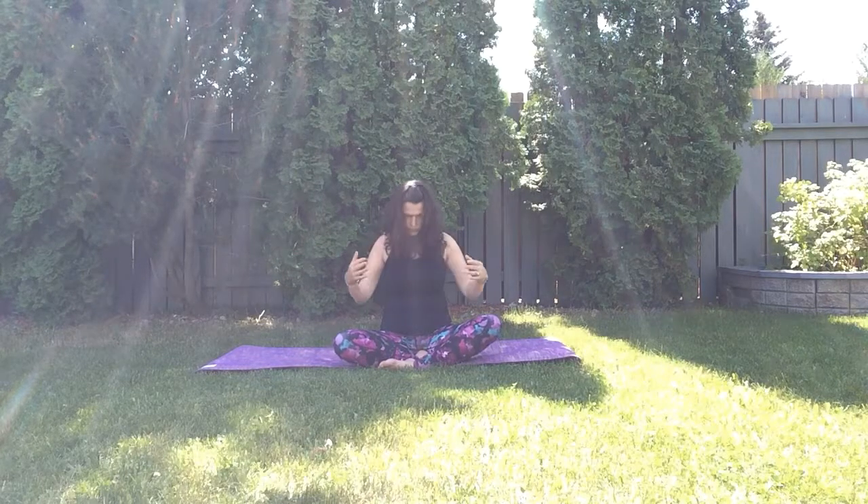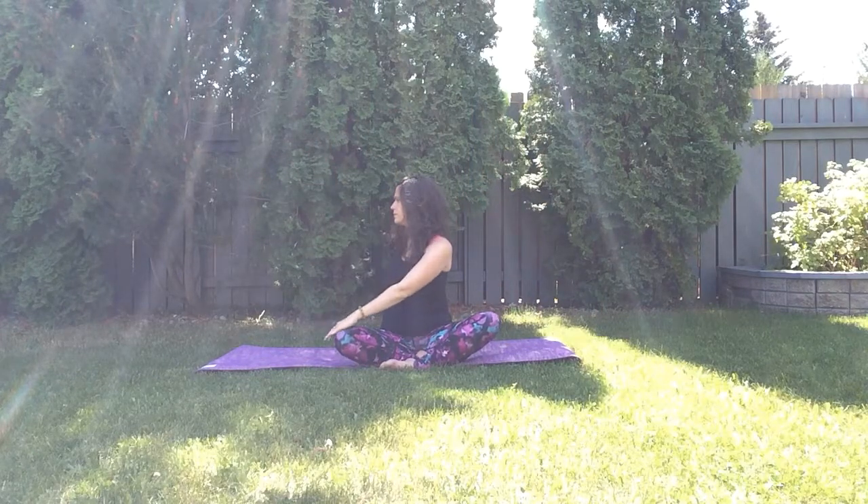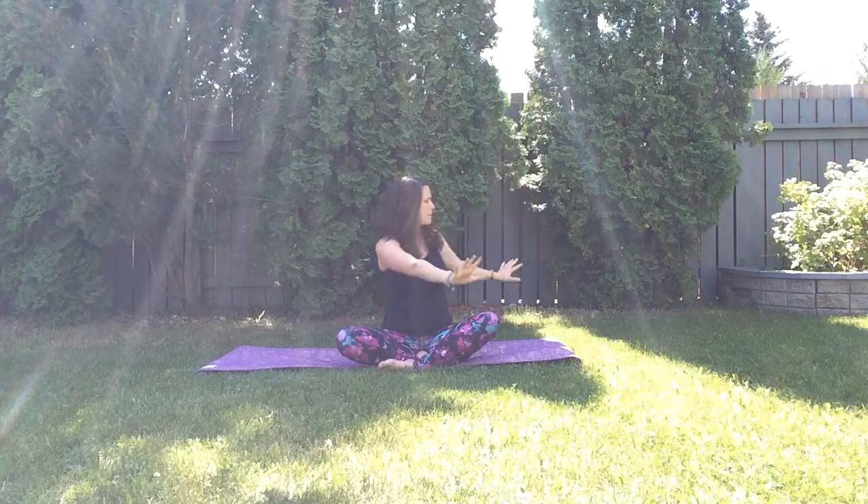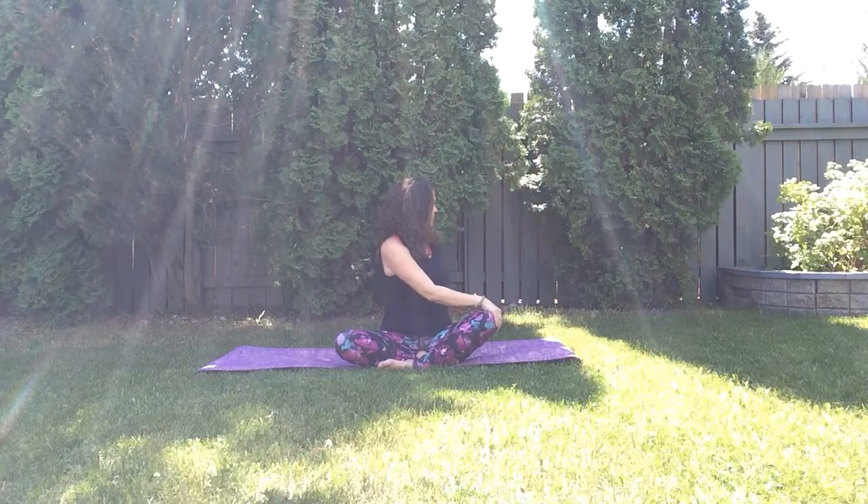Inhale reach your arms up, and exhale twist to your left side, placing your right hand over your left thigh and reaching your left fingertips back. Maybe look over your left shoulder, or leave your neck wherever it feels comfortable. Lift through your belly button, lift your heart, and take a few breaths here. Inhale reach your arms up, then twist over to the other side, placing your left hand over your right thigh or knee and reaching your right fingertips back behind you.